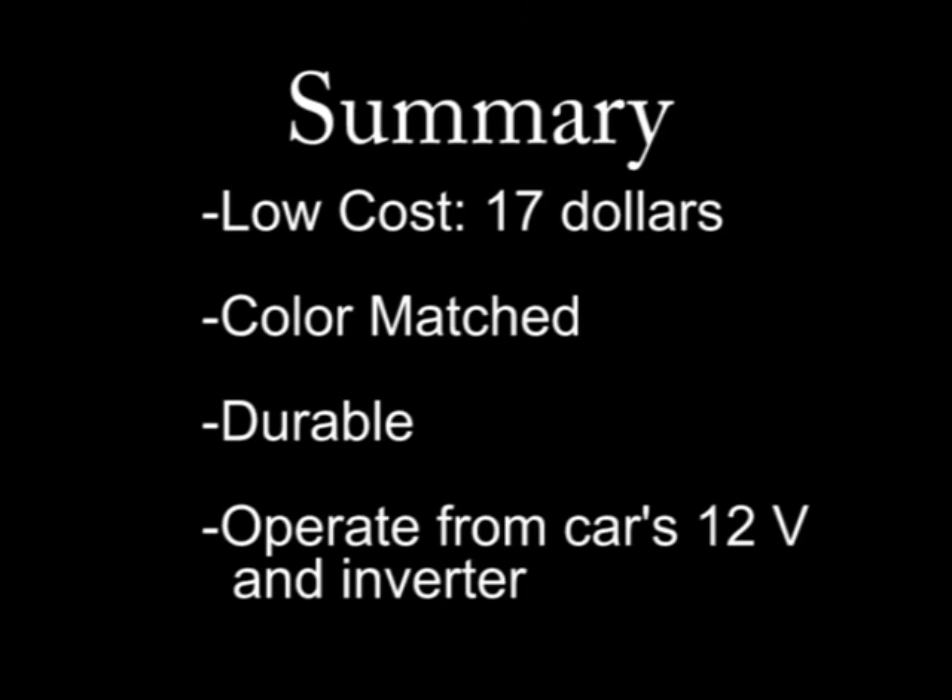You just saw the low-cost plastic welder in action. The repairs are color matched and durable. You can run the welder from your car's battery if you need to do a field repair.